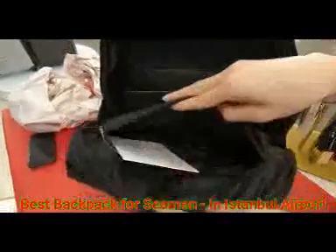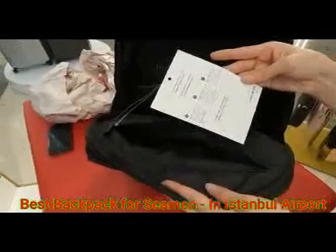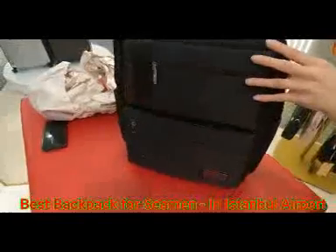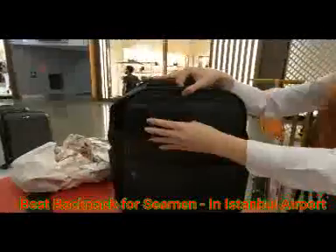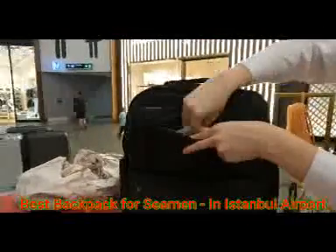There are two pockets here, and another pocket inside. That's very nice. This is a guarantee card — two years international guarantee, and they can sign it for you. And here is a smaller pocket for small things like a pen.